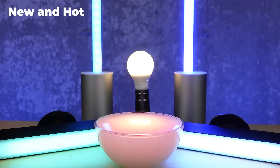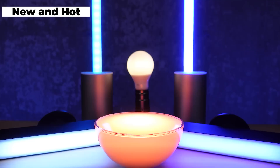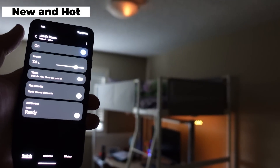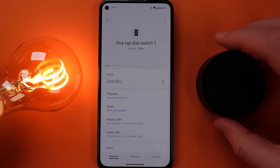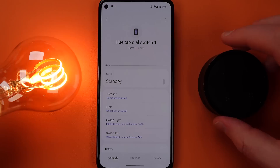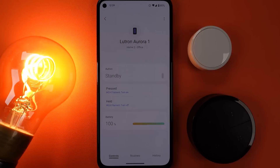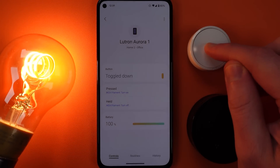In fact, here's controlling an entire room at once and activating a Hue scene at the same time. With the current integration we don't get things like the Philips Hue tap dial switch or the Lutron Aurora or any of your other accessories coming into SmartThings from Philips Hue, but the new integration gives me access to these remotes and I can control any other smart home device that I have in Samsung SmartThings like this IKEA light bulb.